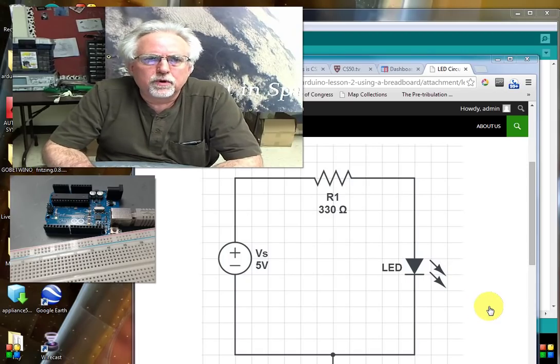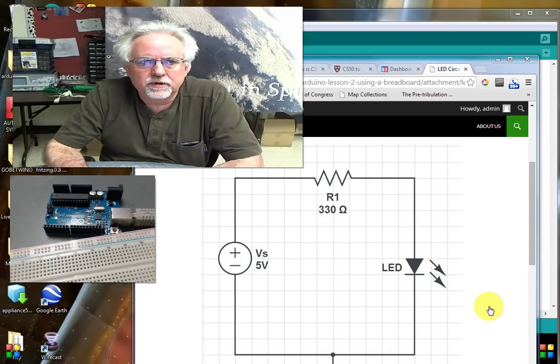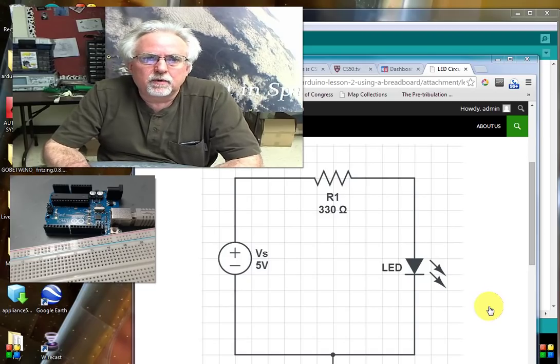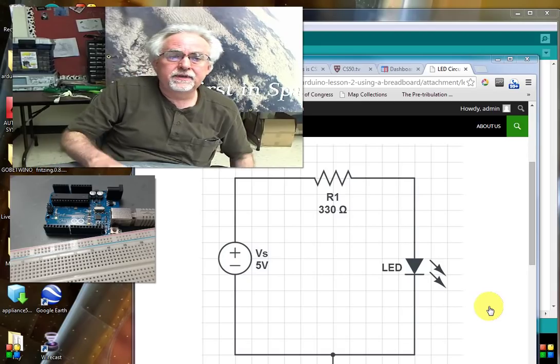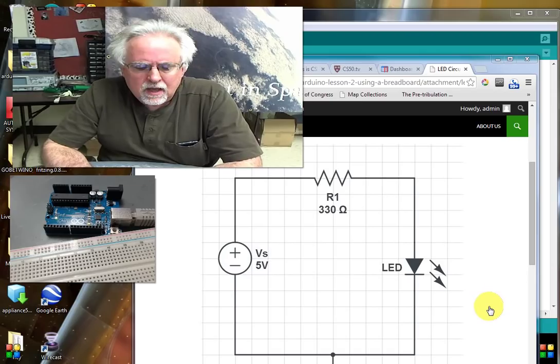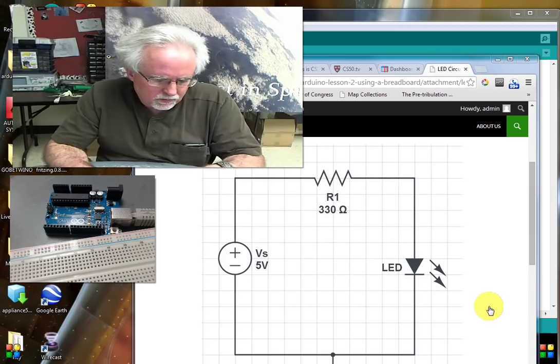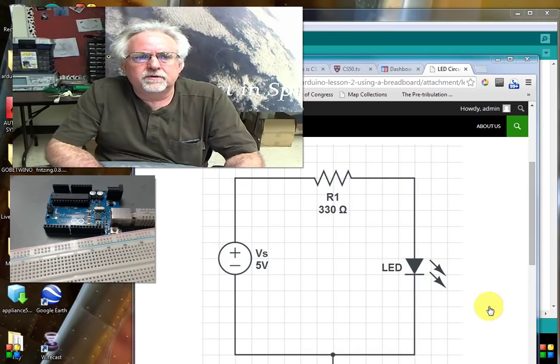Hi guys, this is Paul McWhorter again with lesson number two on the Arduino microcontroller. If you haven't watched lesson number one yet, it would probably be good to go ahead and tune into that — we show you how to get the Arduino set up and running with your first very simple program. What we're going to do in this lesson is we're actually going to use the Arduino to control our first external circuit.